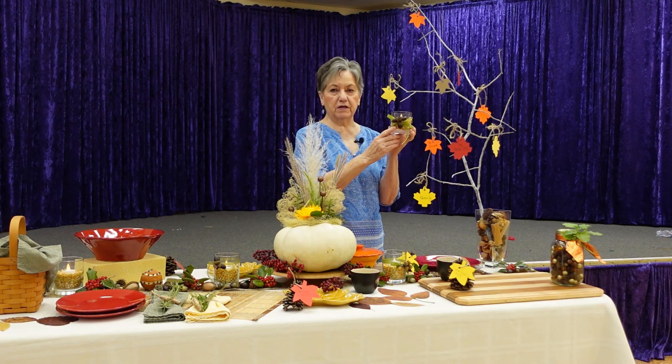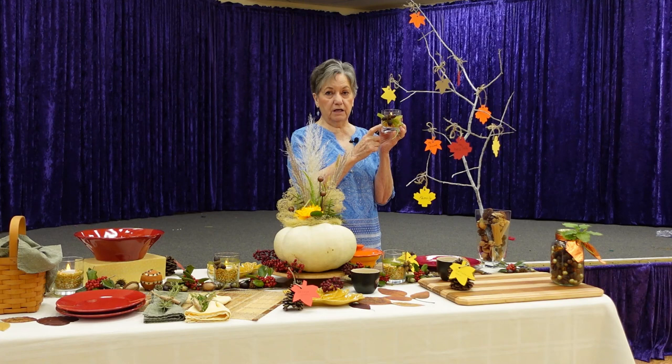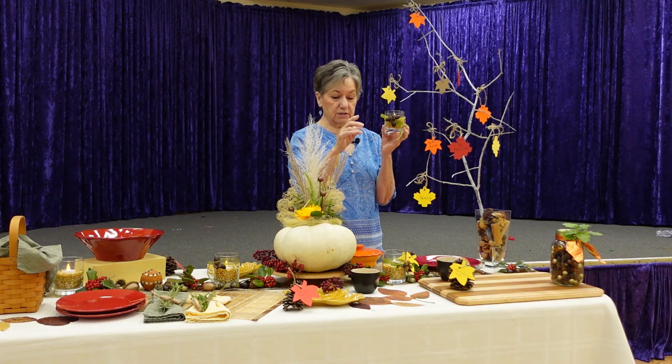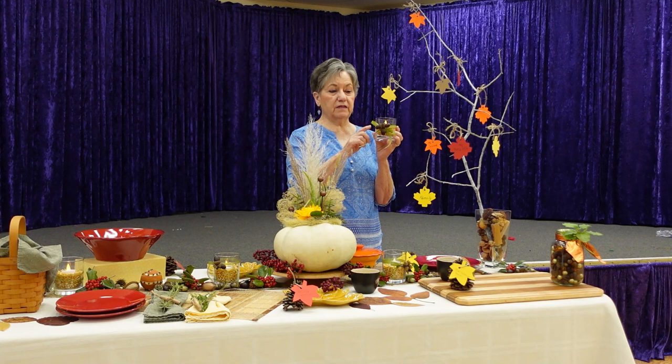I do need to let you know about the acorns. Many of them contain the larva of the oak weevil, so when you bring them into your house you should cook them in your oven at 200 degrees for two hours to kill those weevils. You've probably seen acorns with a little perfectly round hole — that's the weevil crawling out, and you sure don't want those around your house. So be sure to bake them in your oven first, then do your crafting with them.